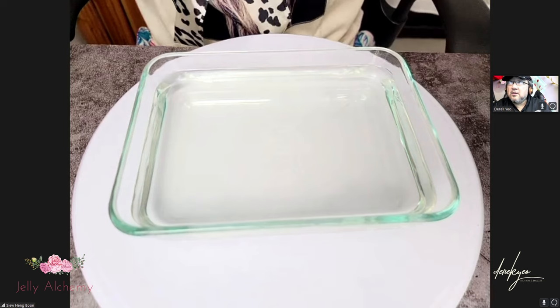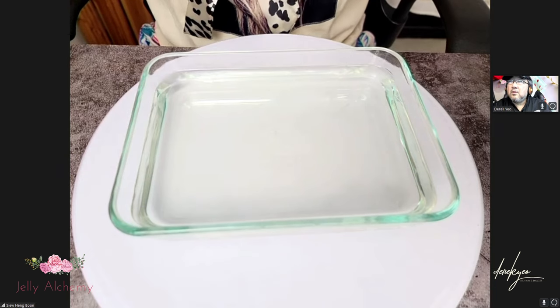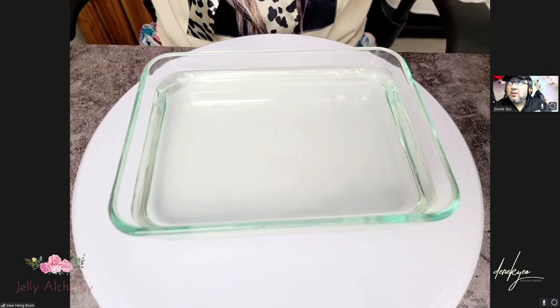When I switch over to the ultra mini ones, I can actually show you what it actually looks like.